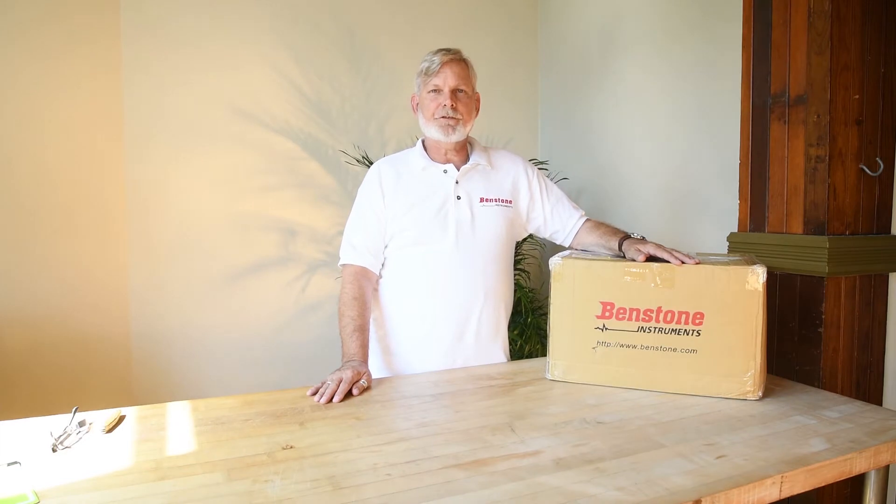Hi there. My name is Robin Donovan. I'm here at Bendstone Instruments branch office in Toronto, Canada — beautiful Toronto, Canada, I might add — where today we're going to do an unboxing of the Field Pack 2 Dynamic Signal Analyzer.